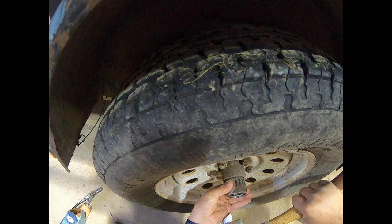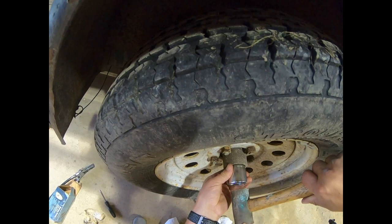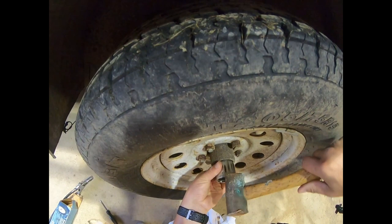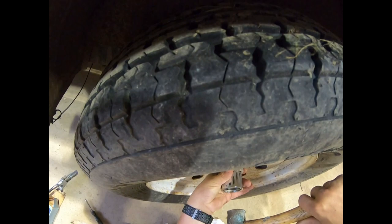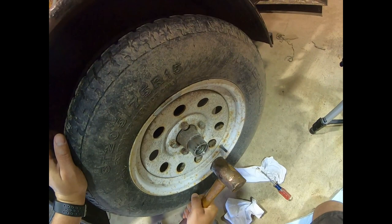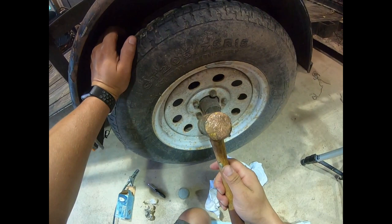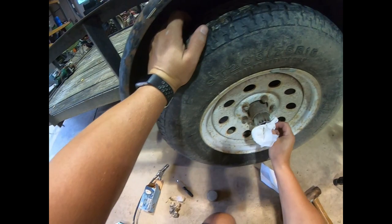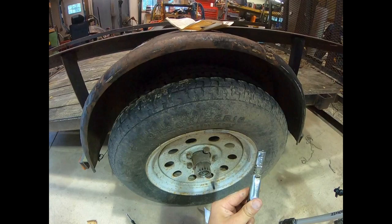So with the brass hammer, it's not all nicked up because the brass hammer takes all the abuse. Then it's just the grease gun with the locking end — I like that so much.